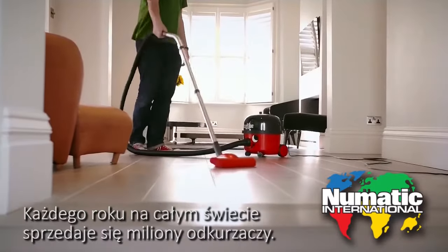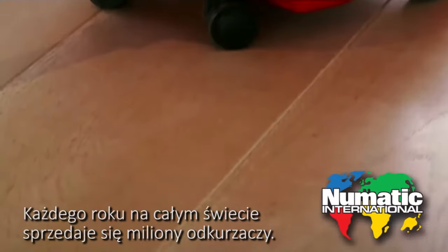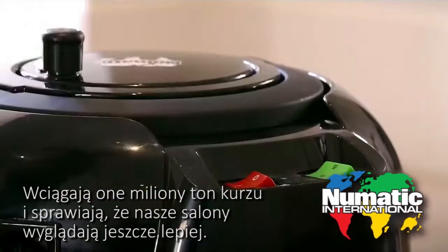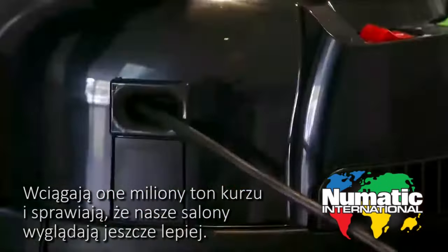Millions of vacuum cleaners are sold globally each year. They eat up millions of tons of dust and make living rooms the world over just that little bit nicer.